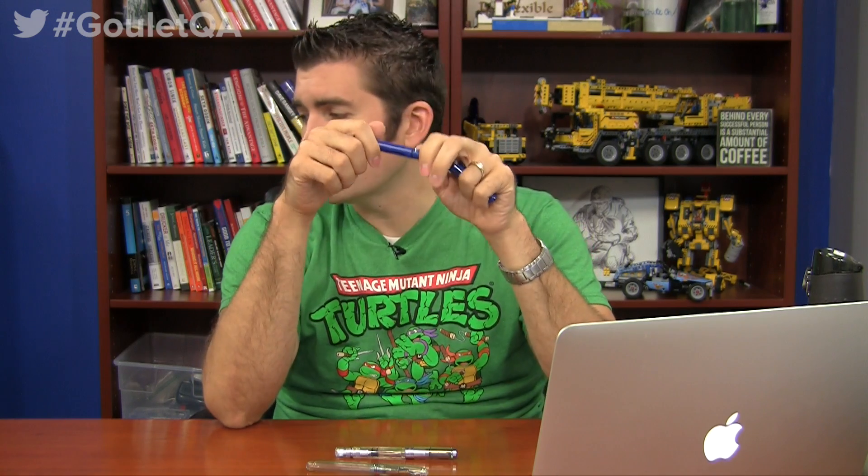So why doesn't it happen with cartridge converter pens? A couple of reasons. When you have a cartridge converter pen, you're not directly touching the converter — you're touching the body of the pen, which is not going to transfer heat to the ink chamber. Also, it's a much smaller ink chamber. Like a Lamy Safari, you're not going to get burping out of this pen pretty much ever because it's a much smaller ink chamber, and it's got basically a built-in insulator that keeps you from directly touching your ink chamber.